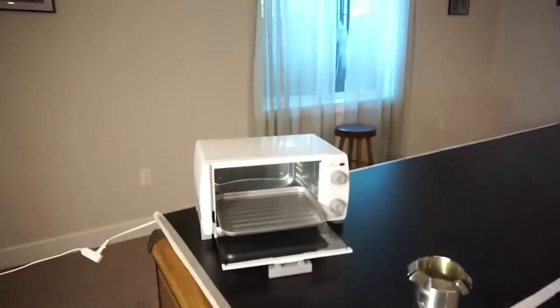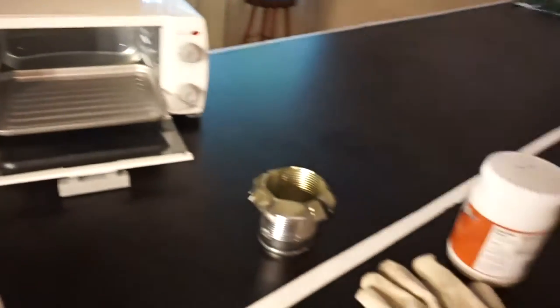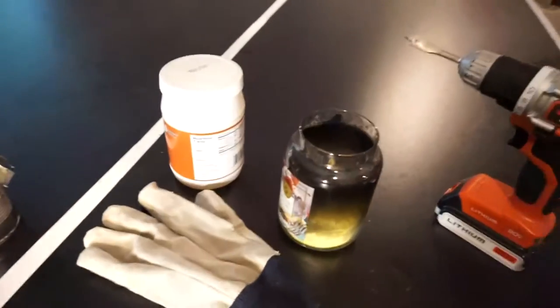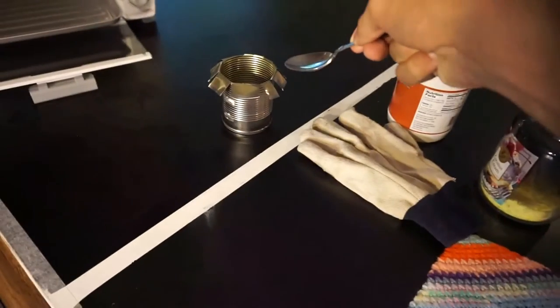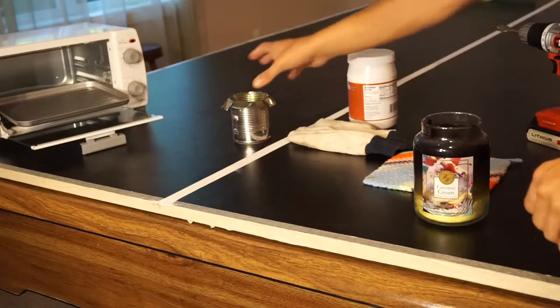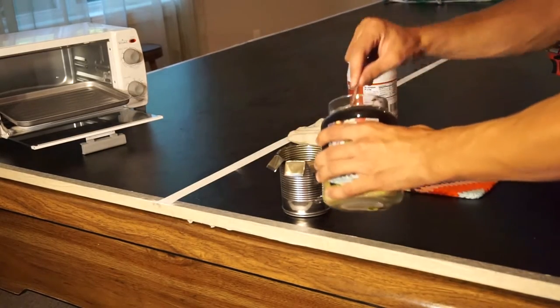I've got a toaster oven, a can — I had to trim down a glove to take it out — and a pot holder. For my candle, I just drilled it. So I'm gonna go ahead and put the wax into the can, add like a scoop of coconut oil, and shove it in there and see what happens. I'm gonna transfer the wax over to the can, scoop by scoop.